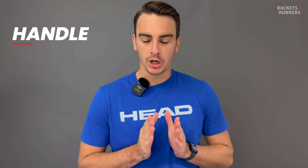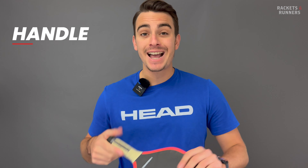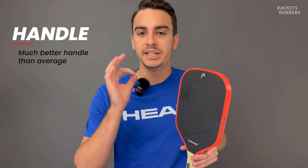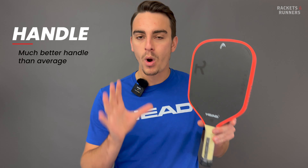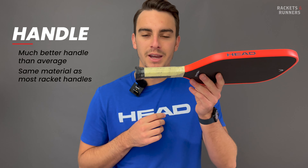There is something I want to touch on right away, and it's something I've felt with all the tennis brands: these guys know how to make a handle. It's actually astonishing to me how many $300-plus paddles have ridiculously bad handles — it actually makes me angry. Playing with a handle like this just feels way better.